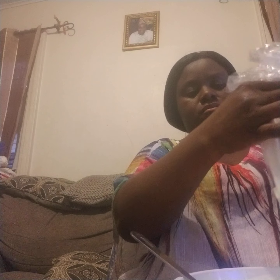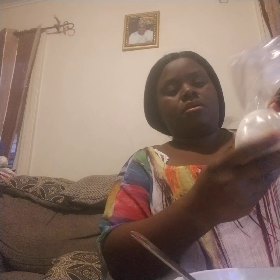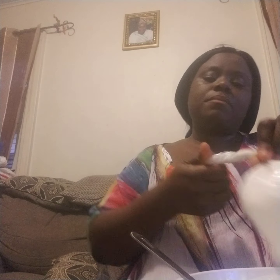Hey guys, I'm back. I'm almost done tying the sour milk — as you can see, I'm done with everything. Now I'm gonna put it in the fridge for it to freeze up, and that's how you make sour milk, guys!